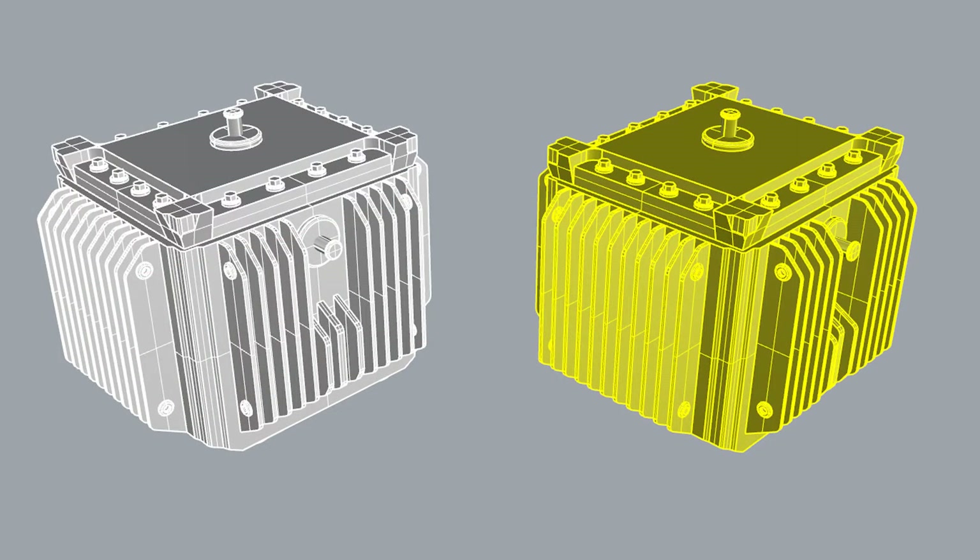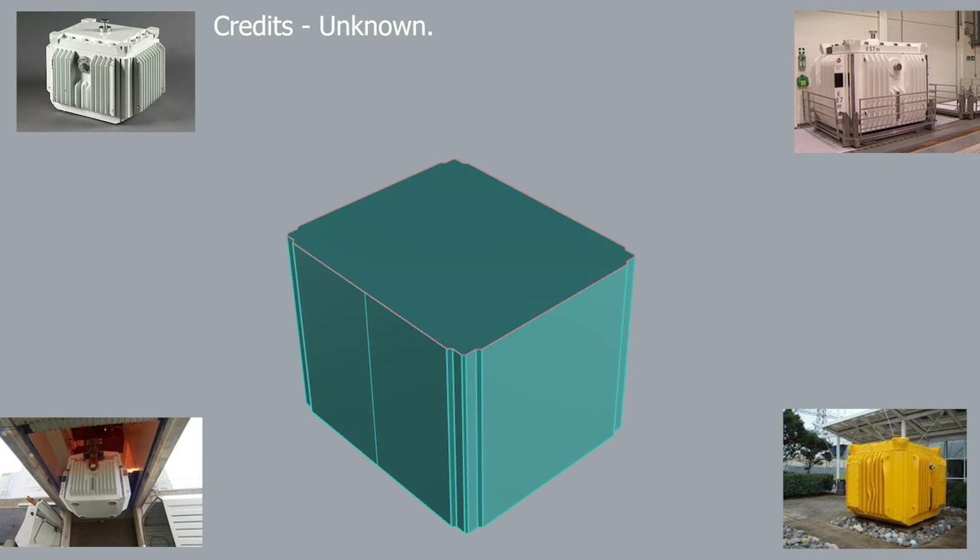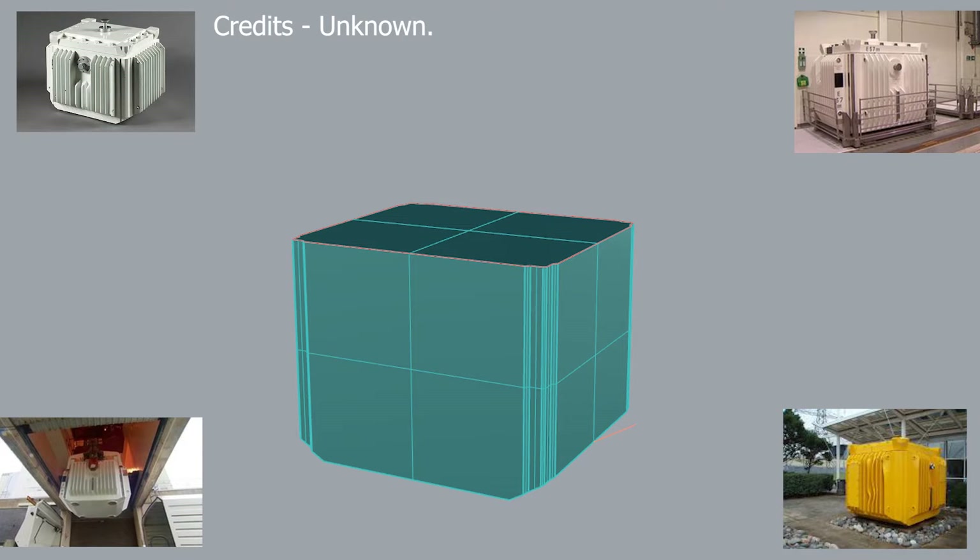There isn't much information on these flasks but I did find some photographs on the internet. I knew it had to fit within the dimensions of the wagon so that gave me one axis to scale from. From that I worked out the basic footprint with indents in the corners to engage in the guide plates, and the next bit would be the fins.